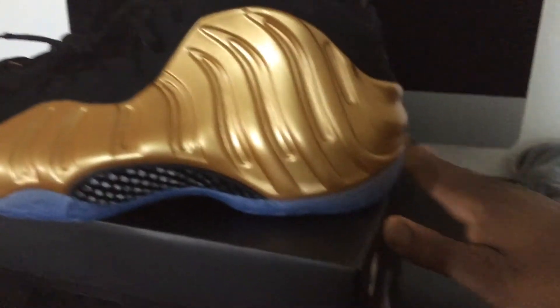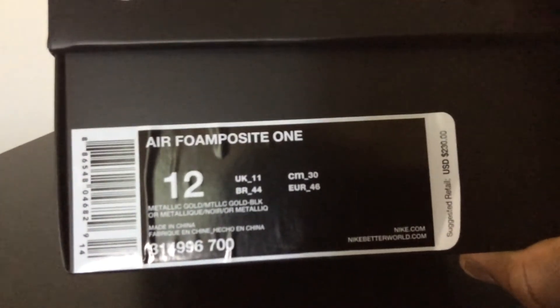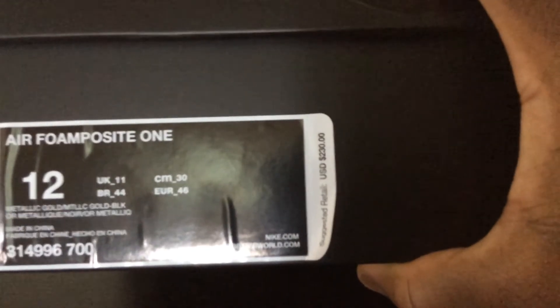Let me show you guys the box sticker price before I forget. There you go — metallic gold, Air Foam Posit One. The box sticker price was $230. I paid retail for these.